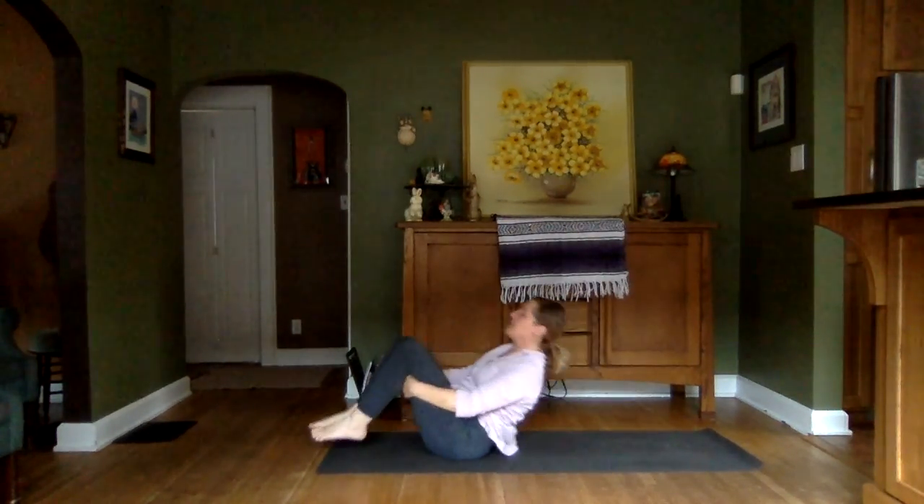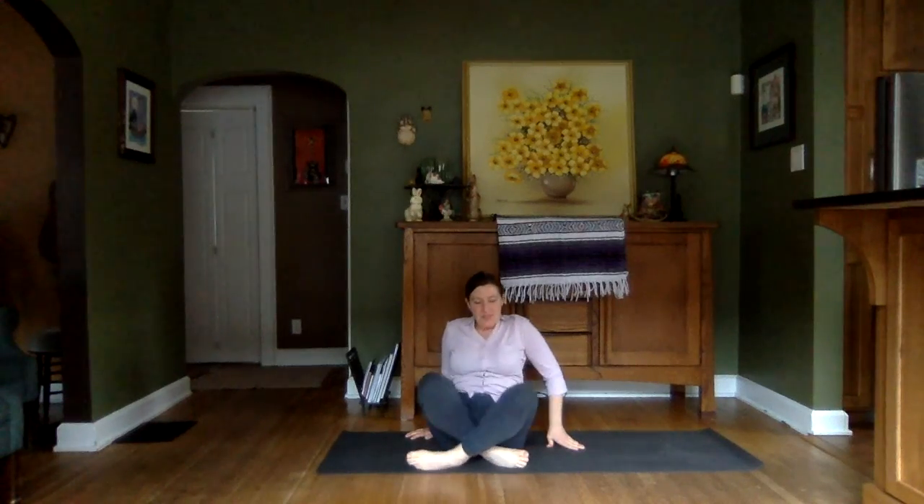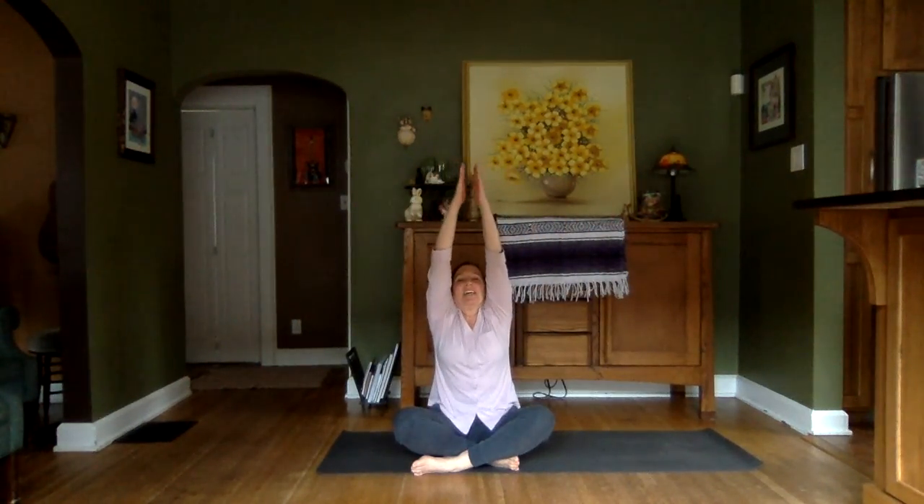We're doing a few rock and rolls on the length of the spine — great little massage there. And finding ourselves back where we started. Nice, comfortable, cross-legged seated position. Inhaling arms up overhead. Exhaling as we bring those palms together at heart center. I say that gratitude is the biggest emotion we can feel. So I invite you to express that gratitude to yourselves for spending this time on you, as I am certainly grateful to you for spending this time with me. Namaste.